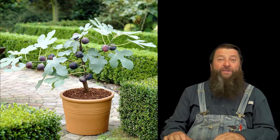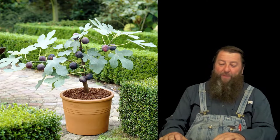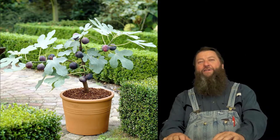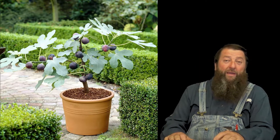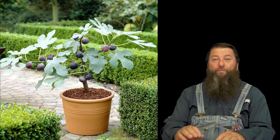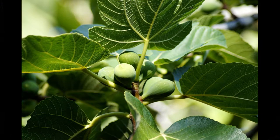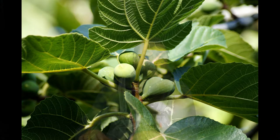Celeste fig trees are compact in nature and they are container friendly because of this and very easy to grow. They grow really well in containers for your patio, your porch, and will plant well out in your yard or field as well. They are heavy producers of small to medium size and are extremely sweet brown figs.